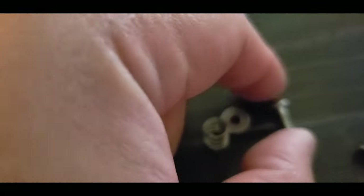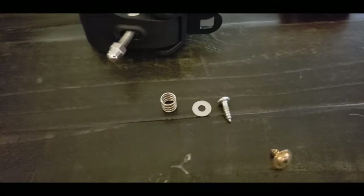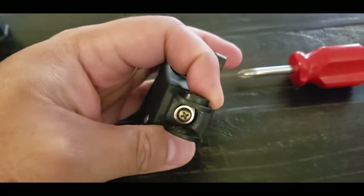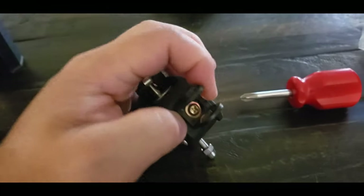So I took out the factory nut - which is this long one - and replaced it with this shorter nut. I already have a washer and a spring on it. Using this shorter nut, this part doesn't move now - it's tight. I think I'm going to try it with super glue between these two parts to get even more rigid so it doesn't move.